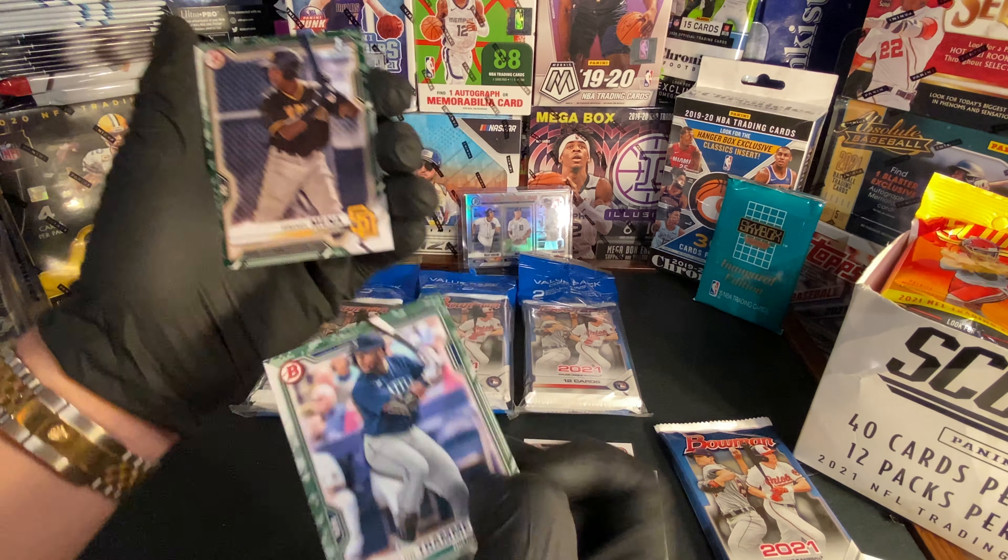Pray for good pulls, guys. As you guys can also see, I've got some new boxes in — I got a Select box, I got four of those Select boxes, so I'll be doing one of those. And I also got a new little pickup I'll show you guys later. But let's get on to this pack — we got Aaron Judge.